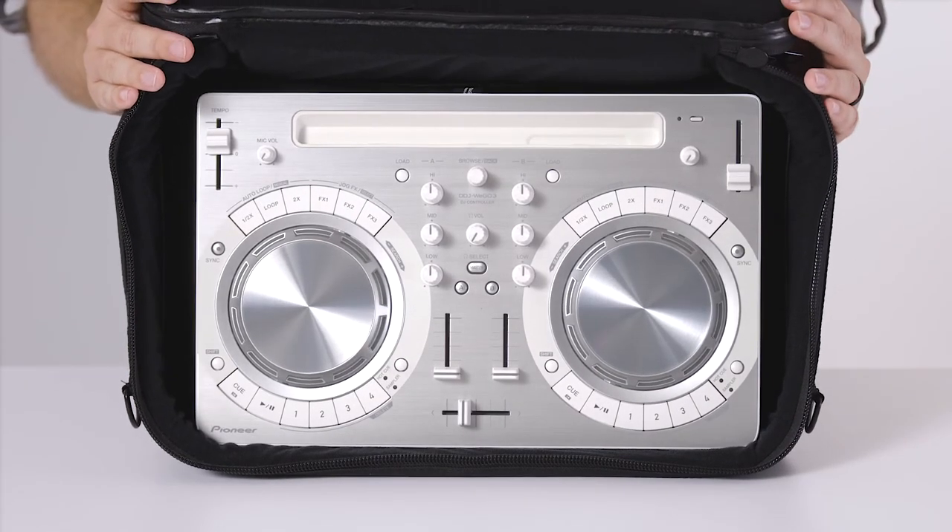The bag's interior is padded with dual-layer foam and covered in rugged tricot material for protecting your gear.